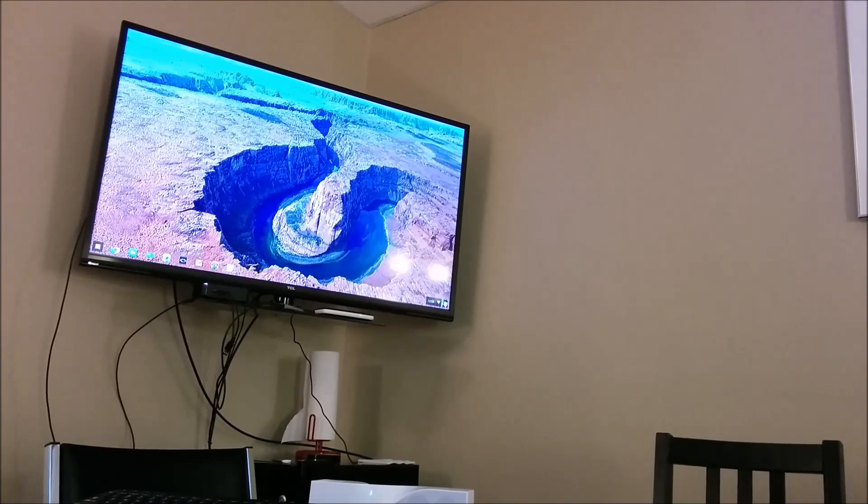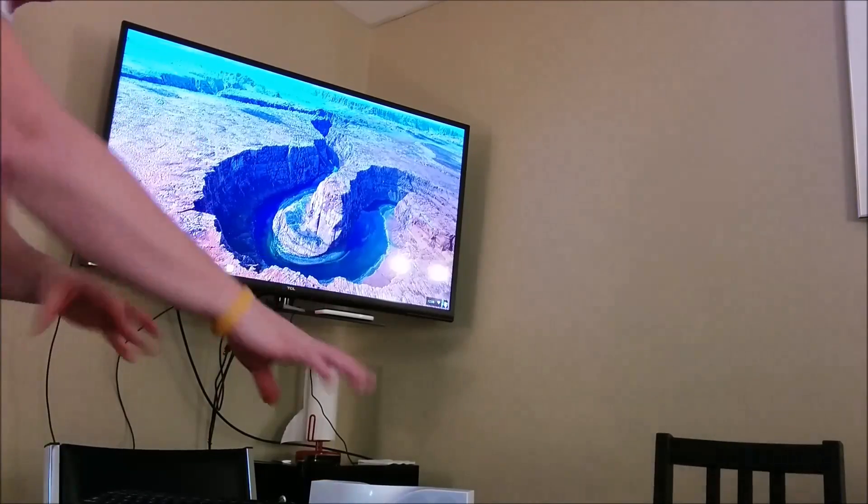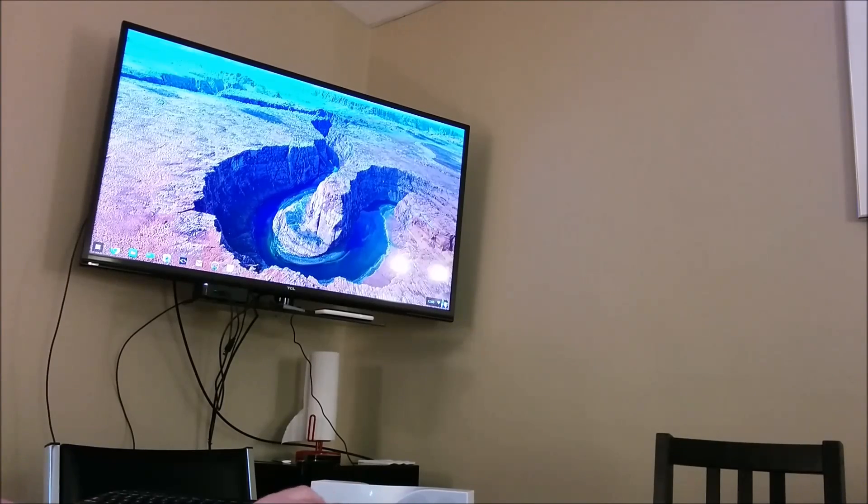All right, everything's set up. Up by the television we've got a hard drive, a DVD/CD player, a couple of different keyboards, a Bluetooth speaker, and the Logitech T650 trackpad. Right off the bat, all of these work — no drivers needed, they work exactly as expected — with the exception of the hard drive. That is an old spinning hard drive, maybe five or six years old. I don't know enough about the hardware to say what the issue is, but it's not being picked up.